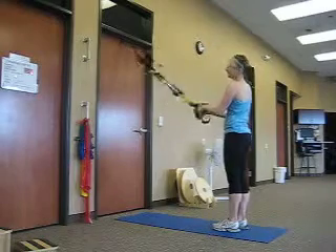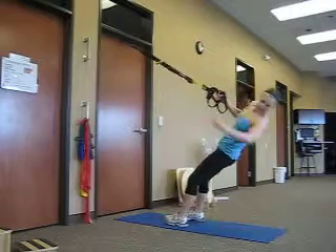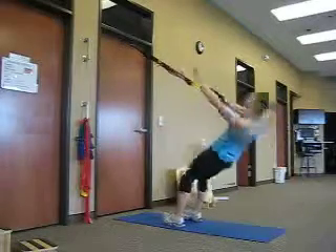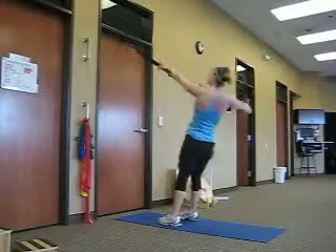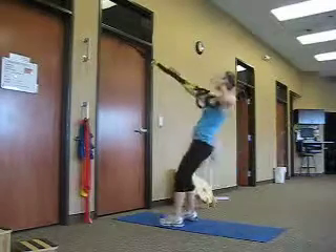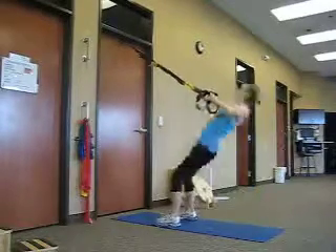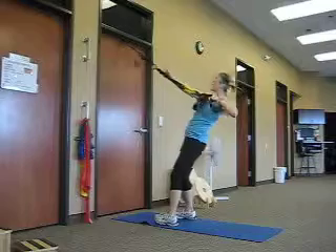We're going to finish with power pulls in single-handed mode, or you can just let one strap drop. We're going to go eight power pulls on each side. Complete eight reps on the first side, then switch sides and do eight reps on the other side.